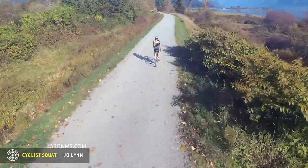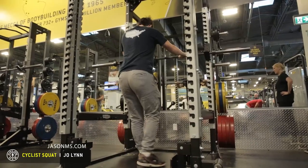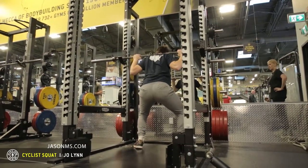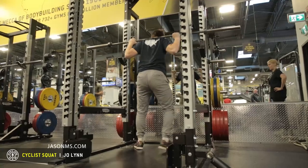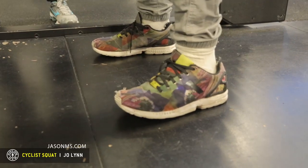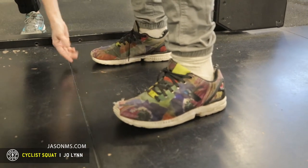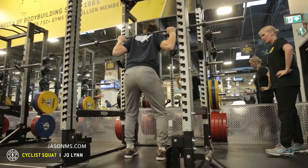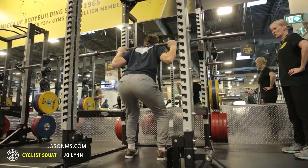So, to the squat. We want to make sure you set up with your feet hip-width apart or maybe slightly wider. We're going to go with toes pointed forward, not out, and then make sure that the weight is in your heels and not in your toes, and you're going to sit back like you're sitting in a chair. Bum goes back and then you're going to squeeze it up.